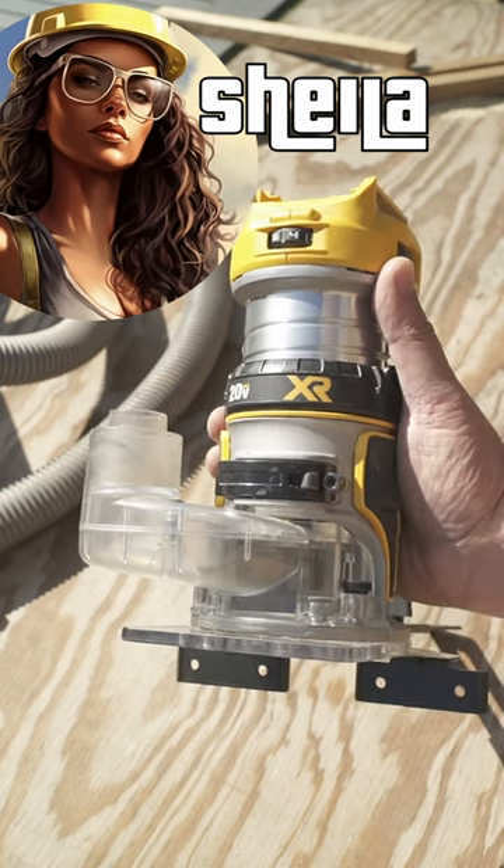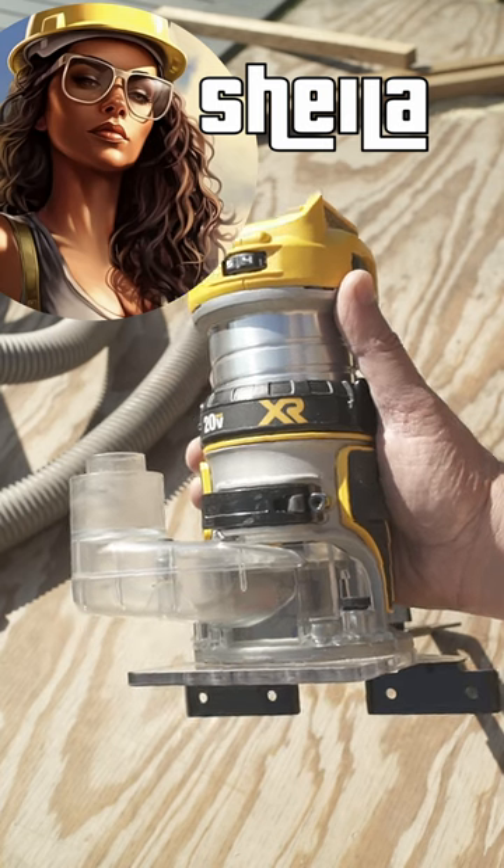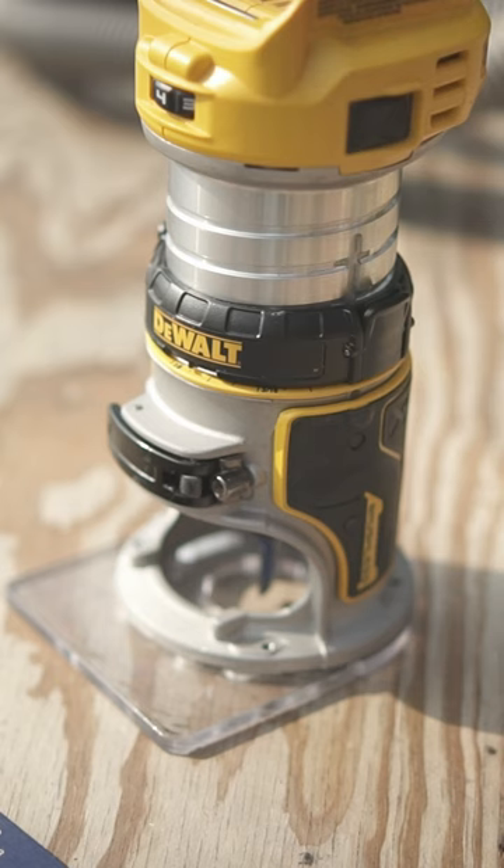I see you guys got that badass 20-volt router. I heard it has that dial to do micro-adjustments. Can you show how it works? Gonna be our pleasure, Sheila.